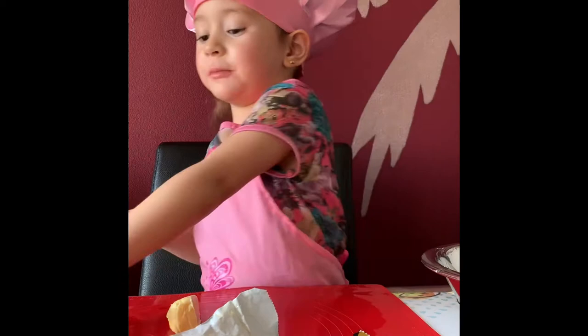Hello, it's me, 4 years old. My name. Today I'm making some cookies.